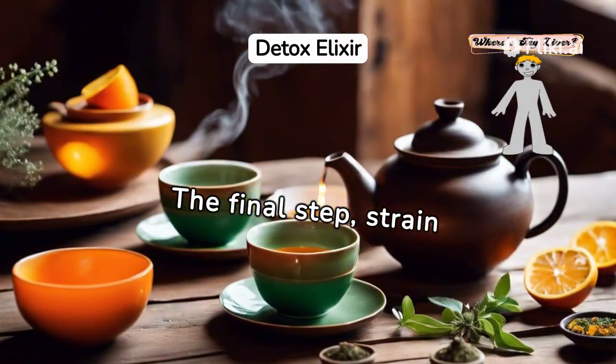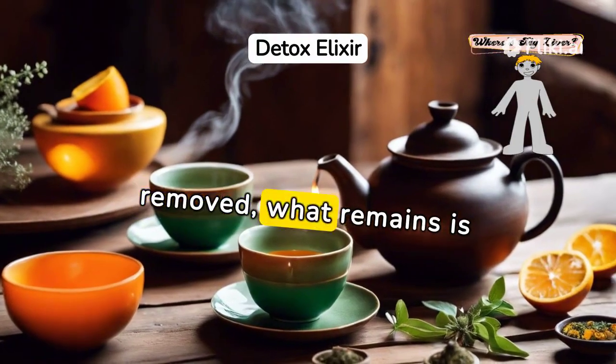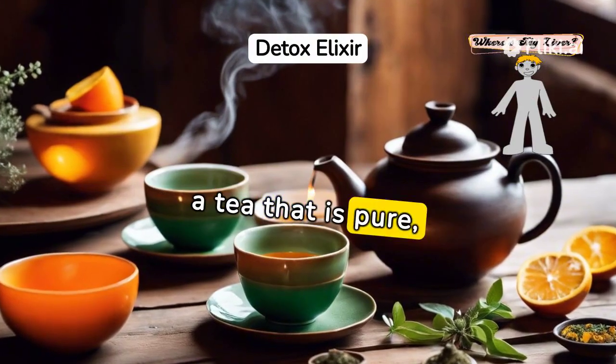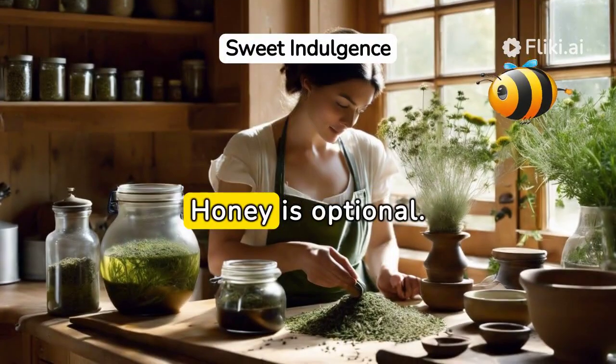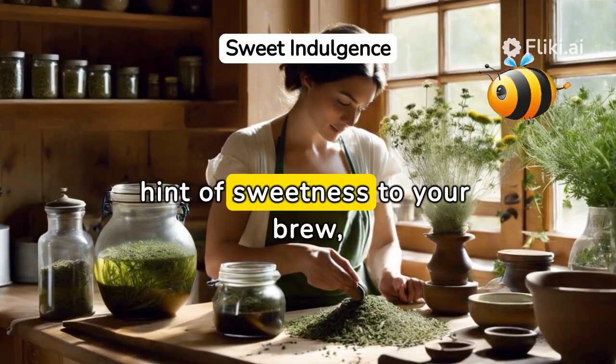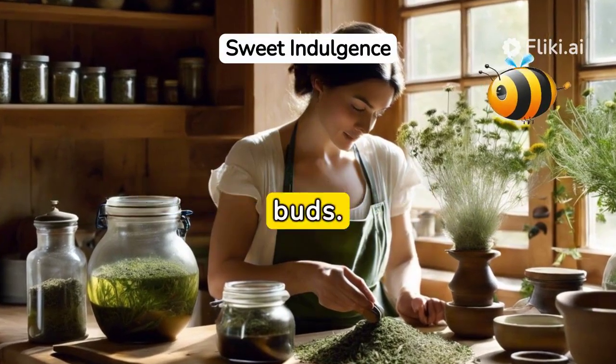The final step: strain your brew. As the herbs and ginger are removed, what remains is a tea that is pure, powerful, and perfect for your liver. Honey is optional — add it if you prefer a hint of sweetness, making it not just a health potion, but a treat for your taste buds.